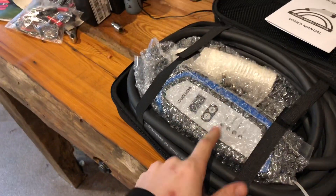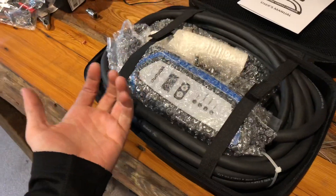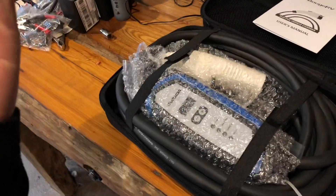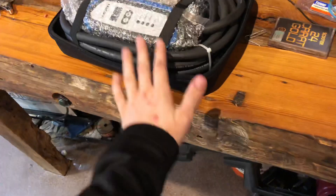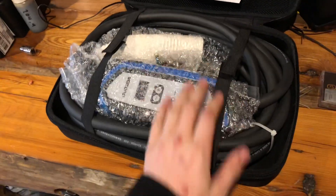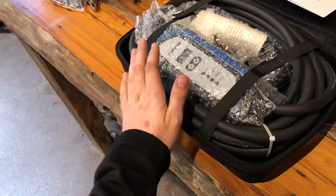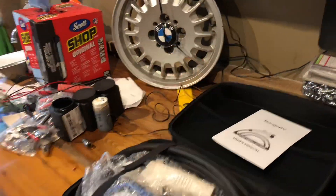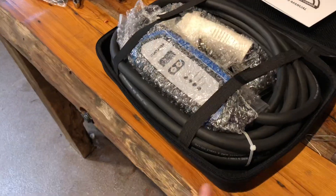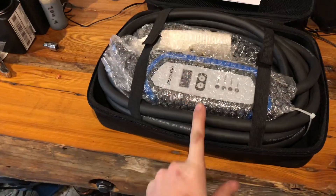These Level 2 chargers typically top out around 40 amps. This one right here is 32. As a comparison, you're looking at about 7.5 amps of 240-volt equivalent for the emergency charger that comes with your car. So this should charge about eight times as fast — and it does. A car that would normally take 20 hours to charge on a regular outlet will now take three hours or less. That's a significant difference, and if you drive a lot, you can get a lot more effective daily range out of your car.